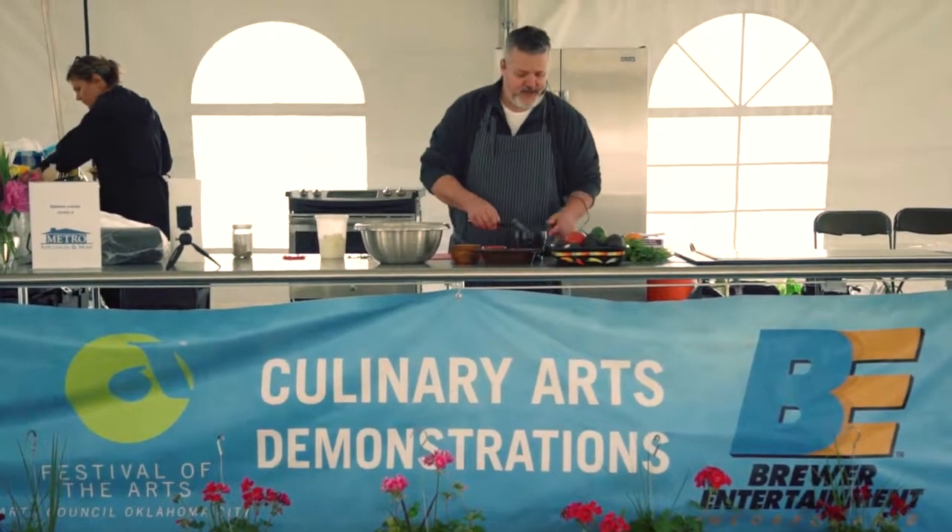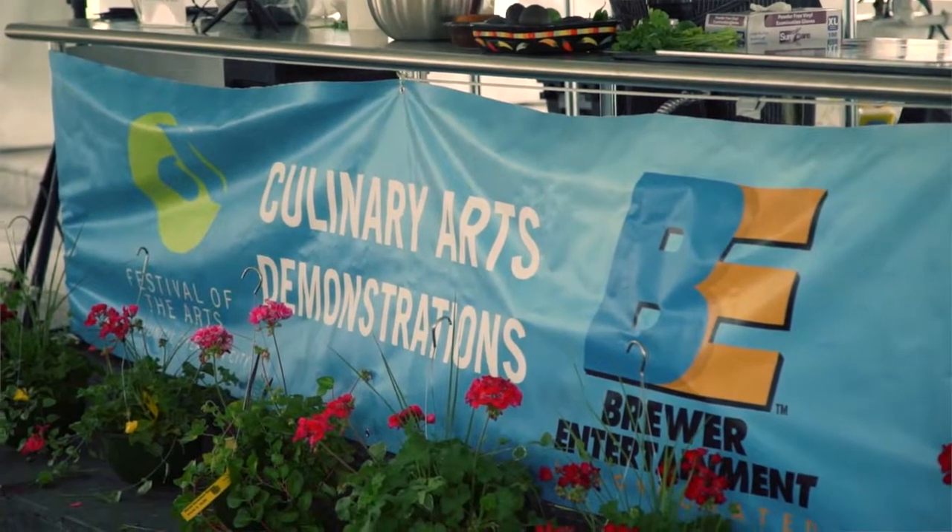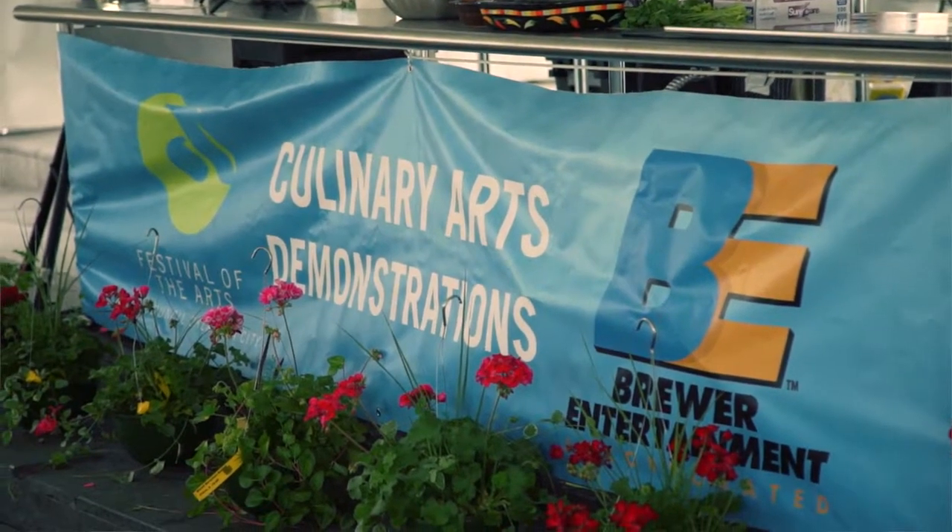You may not know, the avocado was once known as the alligator pear. First things first, you've got to have good avocados — I mean, that's really pretty much it.